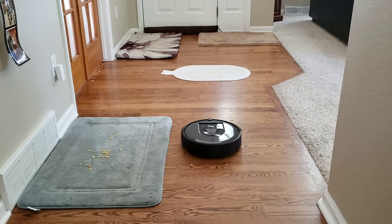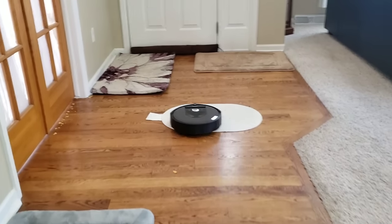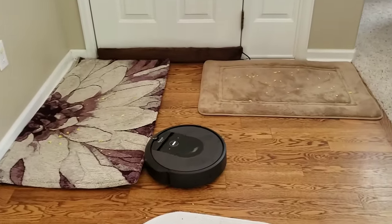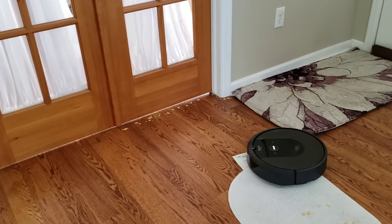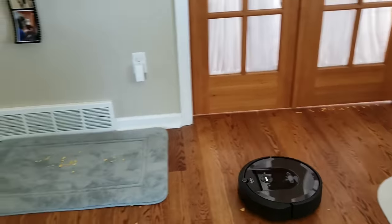The first lucky contestant is the Roomba i7. The Roomba i7 only offers one power setting at 17 CFM of airflow. I set the Roomba to do one pass — I'm not too concerned about how well it can deep clean, it's more about how well it can maneuver and pick up the chips on top of the rugs.